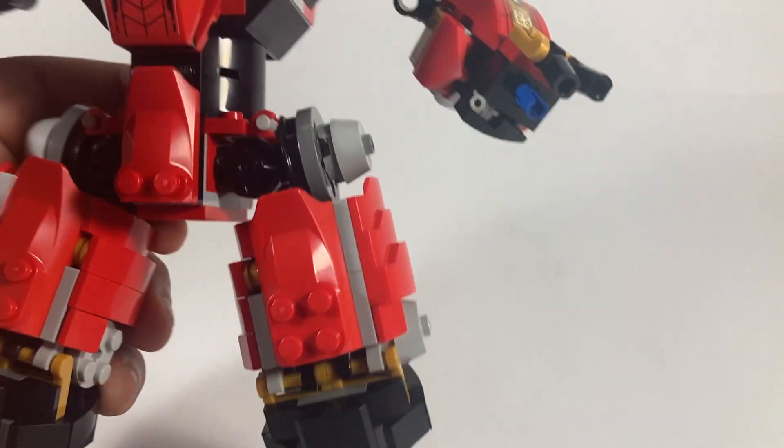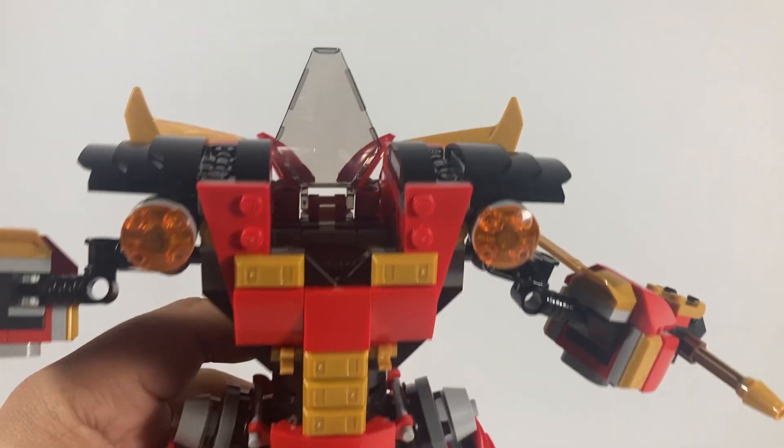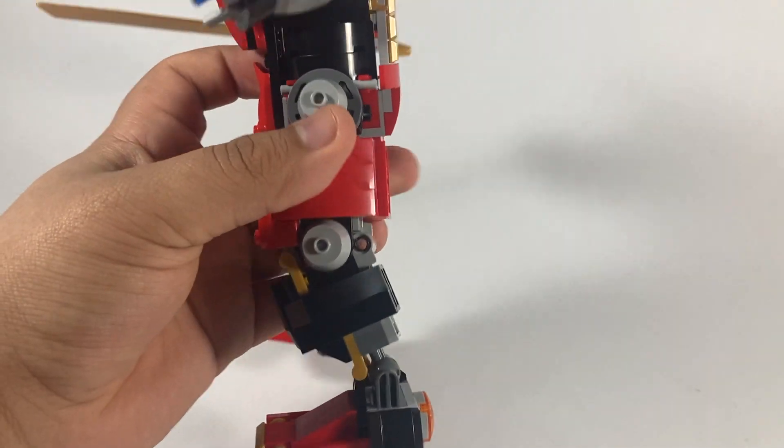The feet look decently wide, and the legs are very solidly built — which again they have to be. But overall just a really nice mech, and it's nice that the back is covered decently as well.